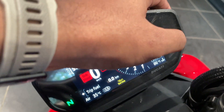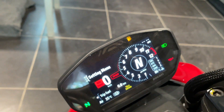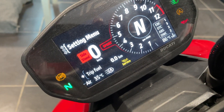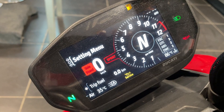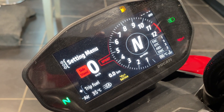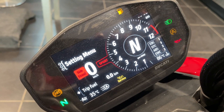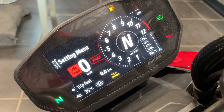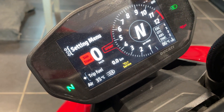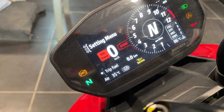This does not have a fuel gauge, which is surprising — Ducati missed out on that. Not a deal breaker, but it would help if it had one. Let's take a look at the menu.